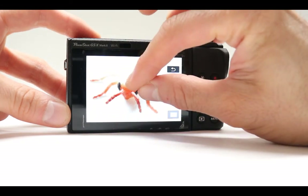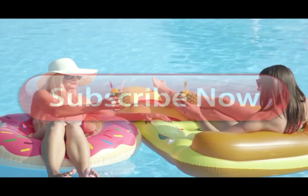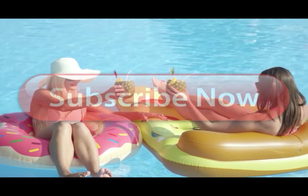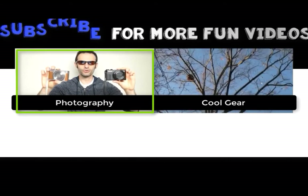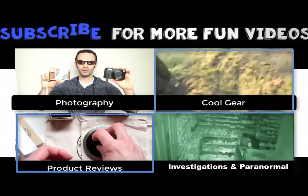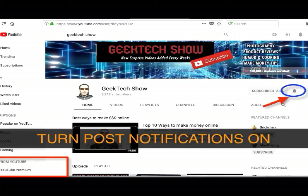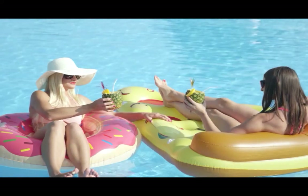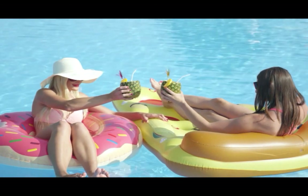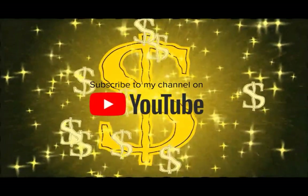Thank you so much for watching and hopefully you enjoyed something new. If you do decide to support this channel, please use the link down below to buy this camera directly from Amazon at the lowest possible price. I'll see you next time.